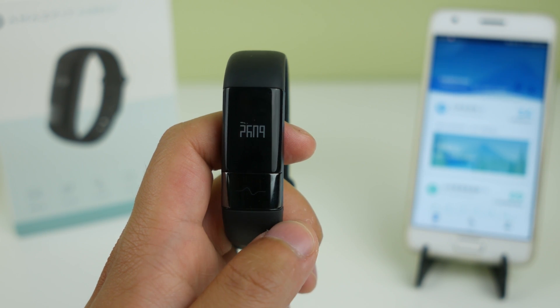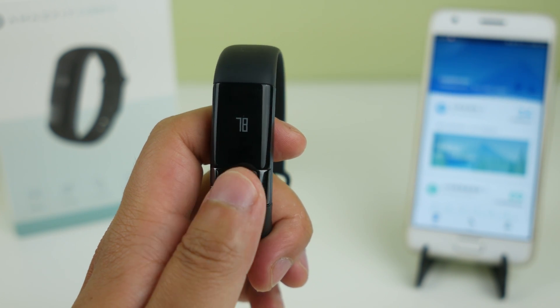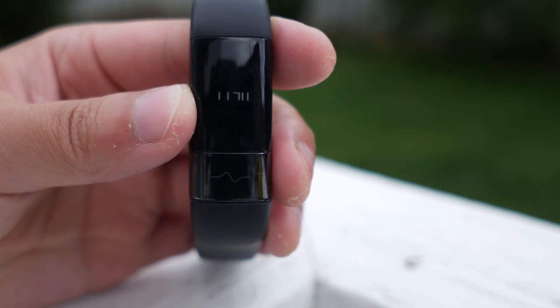The display is probably the weakest part of this healthband. It's an OLED display with pixel-level resolution and it looks okay, because fitness bands aren't supposed to look dazzling anyway, but the brightness level is really low, meaning that you can hardly see the screen in faint sunlight.